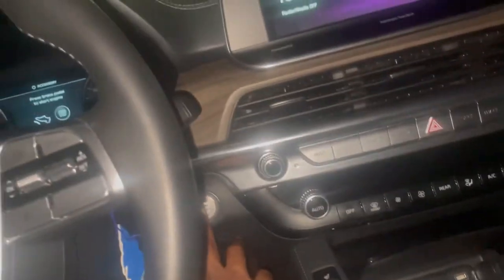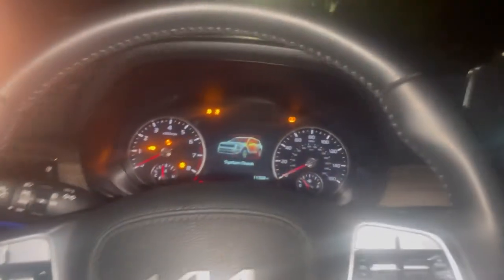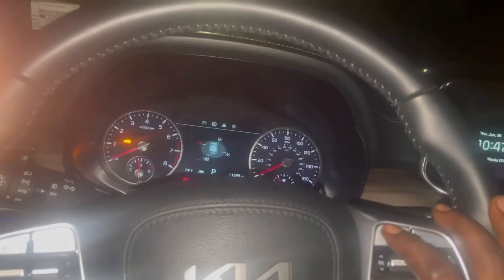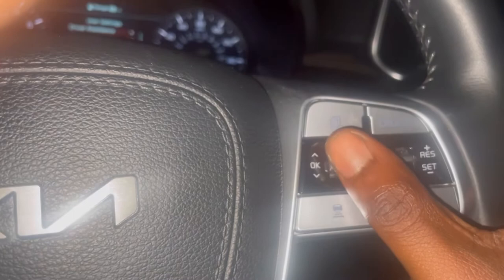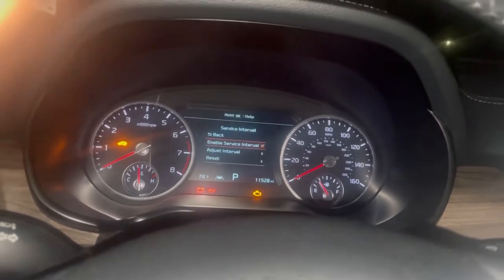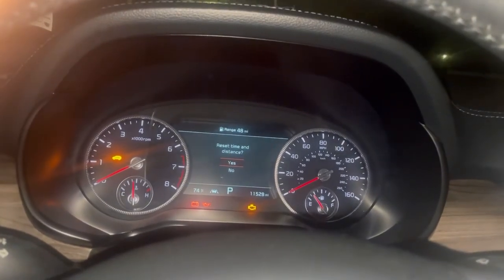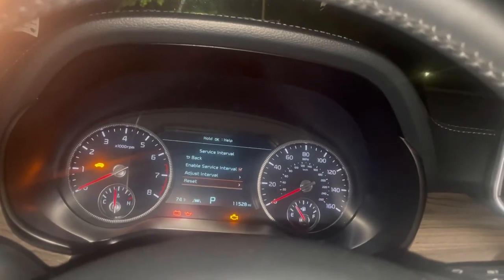Alright, so for the oil reset — press the engine start button with your foot off the brake, key on engine off. On the steering wheel, press this button until you get to user settings, then use this to go down to service interval. Press to enable service interval, go down to reset service interval, reset time and distance — press yes. And that's it.